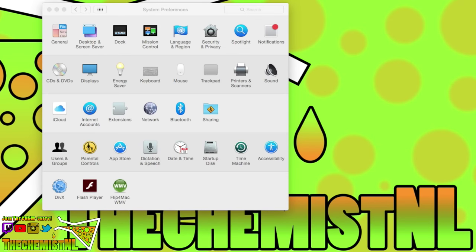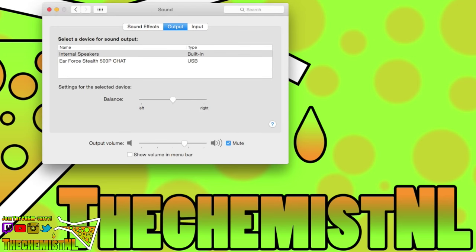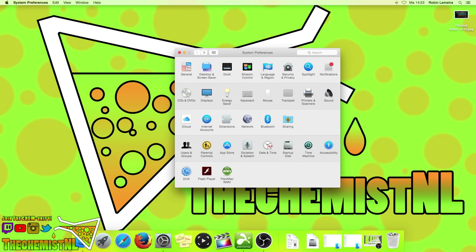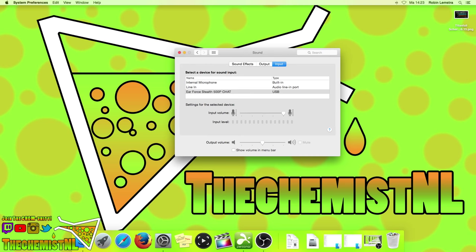After connecting the headset to your Mac, all you have to do is go into preferences and select sound. Under output, select Air Force Stealth 500p chat. Then select the input tab and again select the Air Force Stealth 500p chat headset. If needed, you can also adjust the input volume, although I recommend leaving it at maximum. Unfortunately my iMac does not have optical output, so I could not set that. I don't know if yours has it — you could try it, but this is how it works.